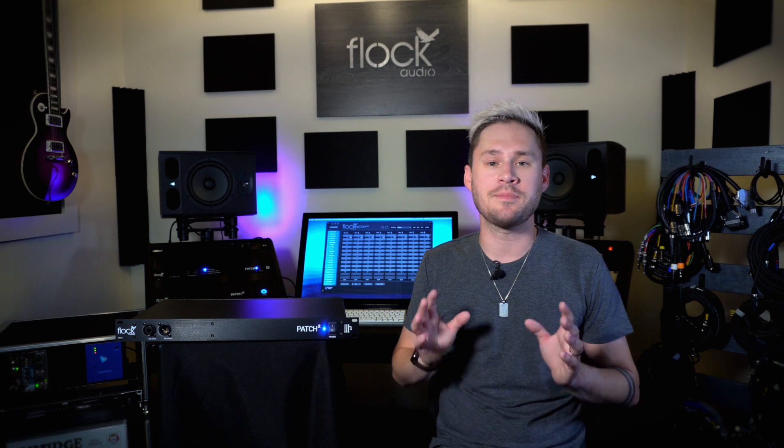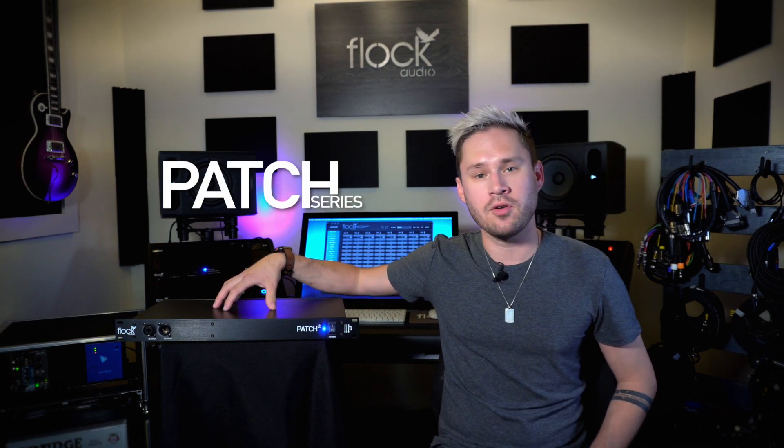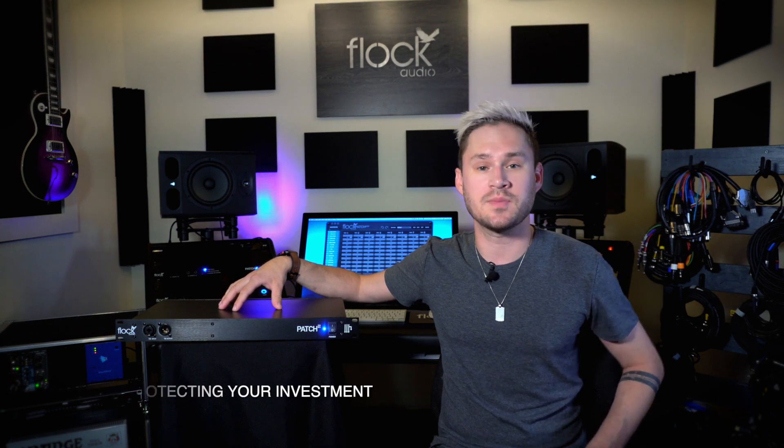The Flock Audio Patch LT system is the perfect system to introduce you to the Patch series of products. The LT system is affordable, it has enough I/O for any small to mid-range studio, and it's expandable. You can connect a Patch LT system to any Patch system or XT system down the line, or multiple LT systems if you decide. This means if you buy an LT today and decide you need more I/O in the future, you can use this one and connect it to your additional Patch system to expand its I/O.